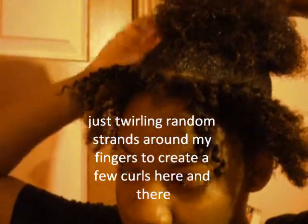Just take a little bit more for these pieces that hang down and twirl them. Just take a couple pieces and twirl them and pull them down. I'm not going to get it over the whole puff — just a couple pieces here.